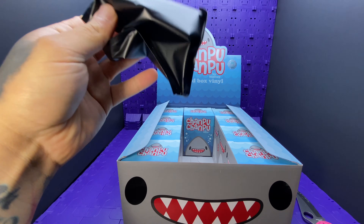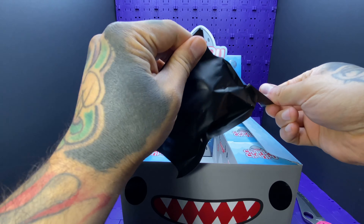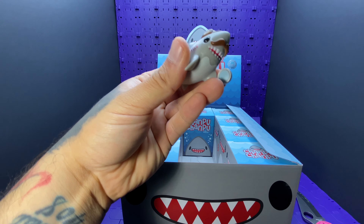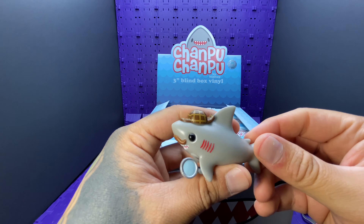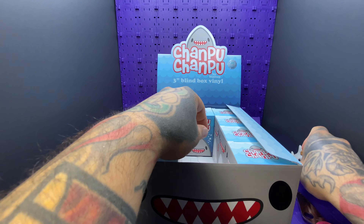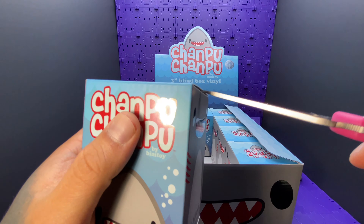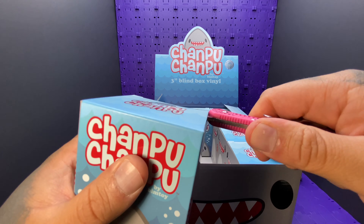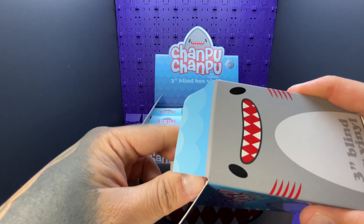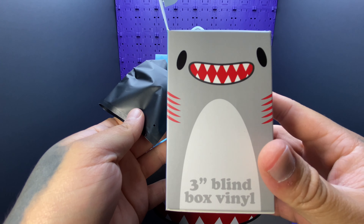We'll go with the rares again — coming gold, so maybe we'll get one of those. Sherlock shark — I assume that's detective shark, yeah. We should have gotten the names down before, or maybe we could look them up on the phone. I'll add some happy music for happy shark — I really like the side of the box.